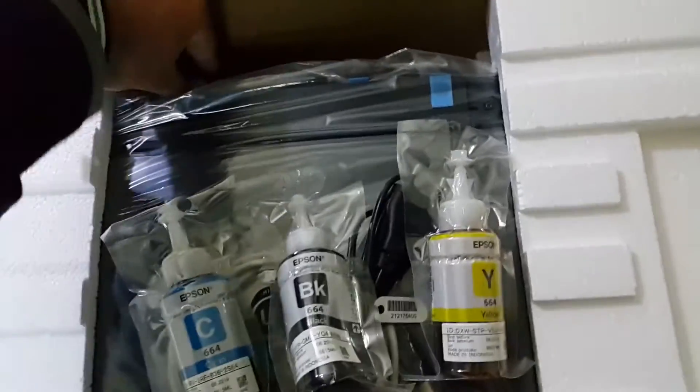Then just the colors: yellow, black, cyan, and magenta.